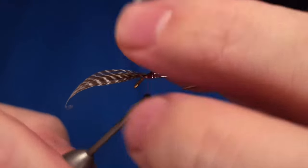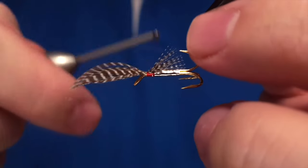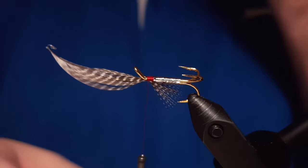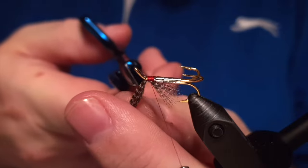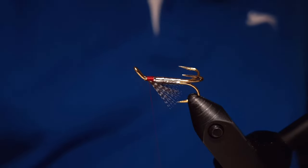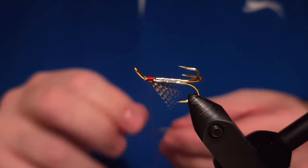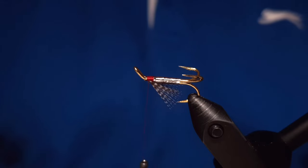Burkut, the author of the fly, taught me a lot of stuff. He was one of the guys who, when I was only eight or nine years old, didn't mind if I tied some flies at his vise. He also taught me fly casting, so I owe Burkut and his children a lot. We attach the beard like this.